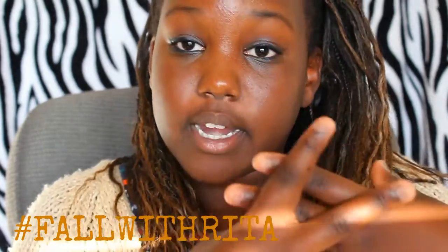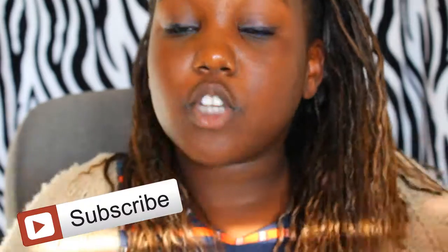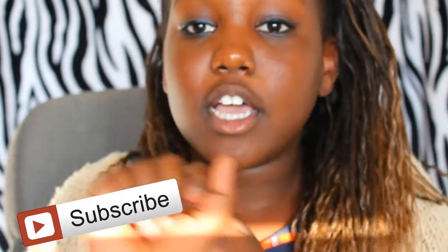If you guys try any of these candle ideas, you should use the hashtag fallwithrita on Instagram or Twitter, and I will try to get back to you guys. Like, comment down below and everything like that. If you guys like this video, make sure to give it a big thumbs up because that will help me, and subscribe if you're new to my channel. I've done one fall video and this is my last fall video.